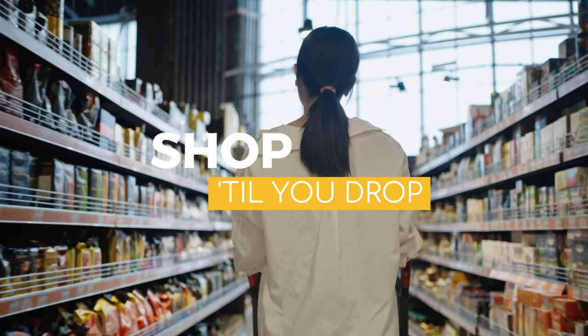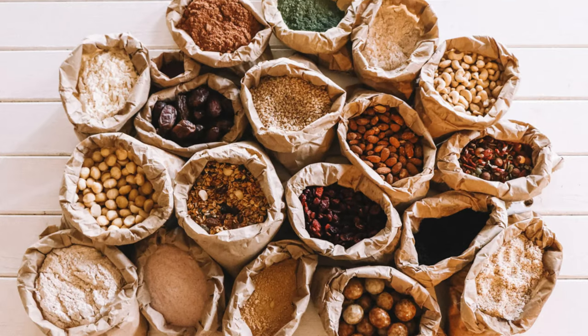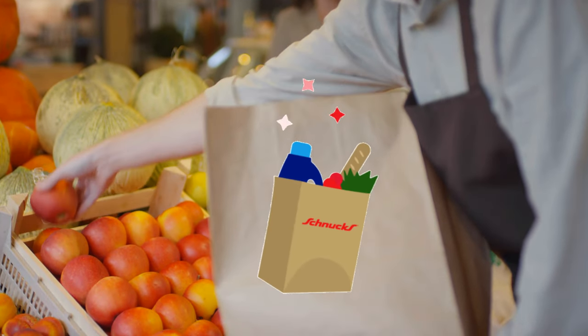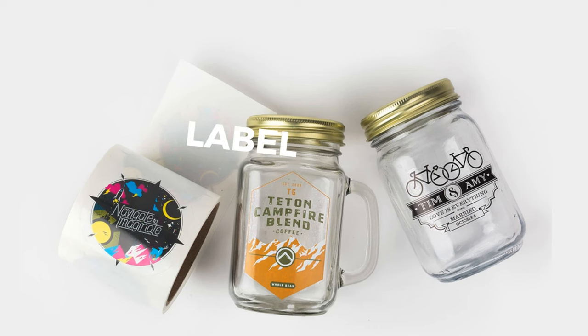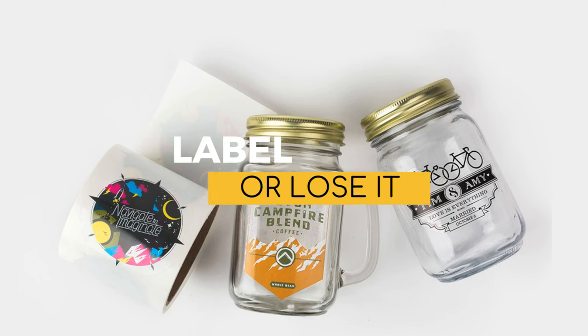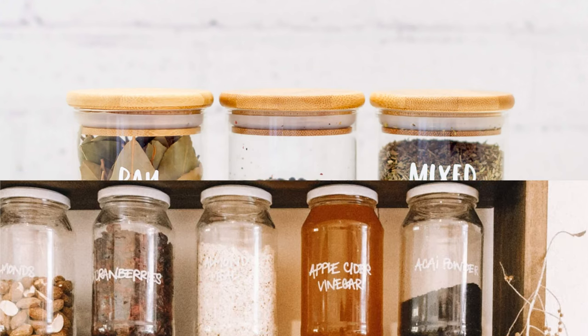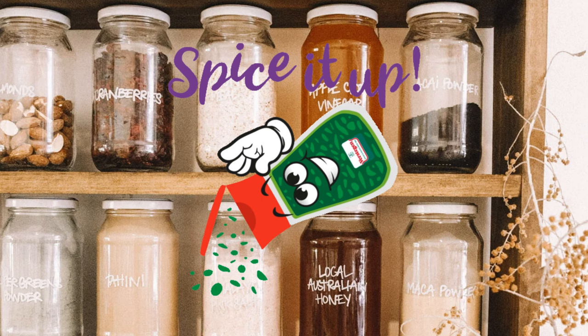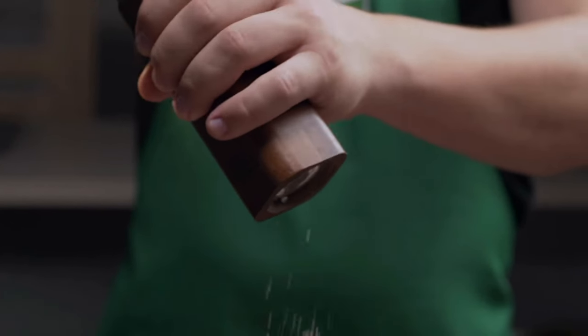Number two, shop till you drop — plastic, that is. Visit your local bulk food store and stock up on essentials like oats, quinoa, almonds, and spices. Take reusable brown paper bags to keep things eco-friendly and stylish. Number three, label or lose it — organize your jars and label them with a permanent marker. Trust us, you don't want to spice up your life with an accidental cayenne-maca mix-up.